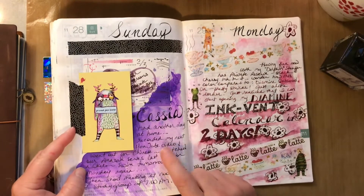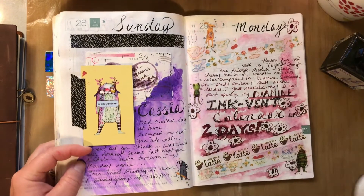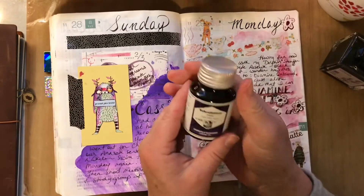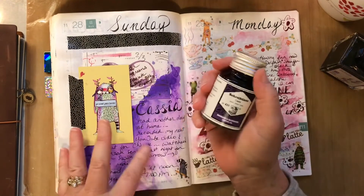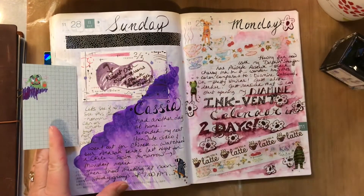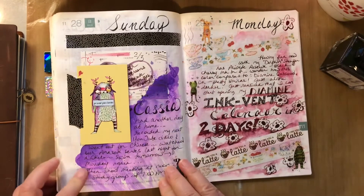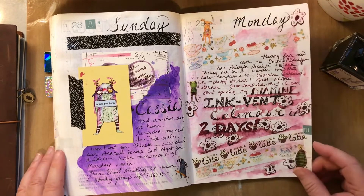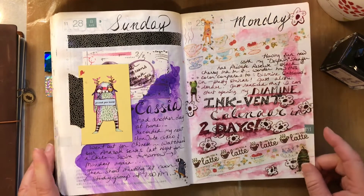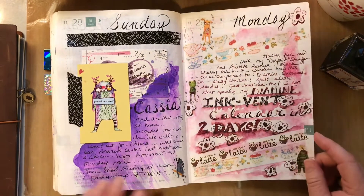This one is much brighter — it's the Cassia Violet, another Rohrer and Klingner ink. It's a really brilliant, very pure purple. That'll be fun; I have a couple of pens inked up with that right now.